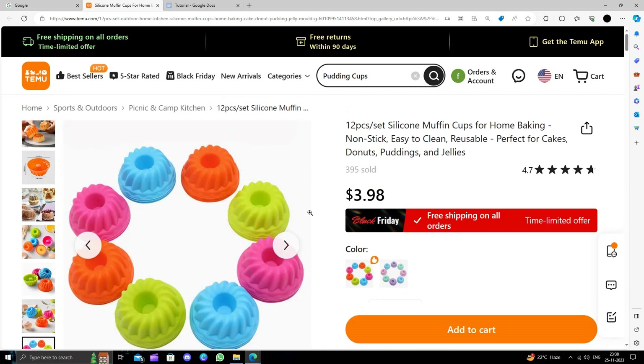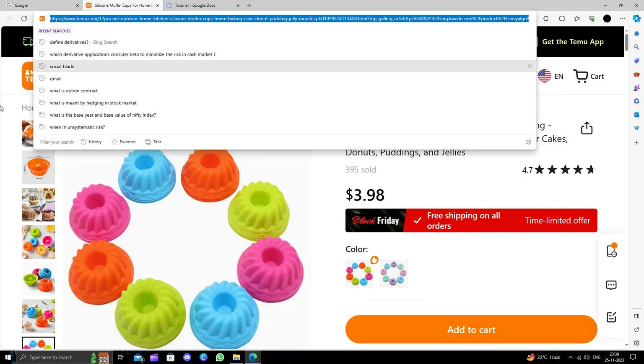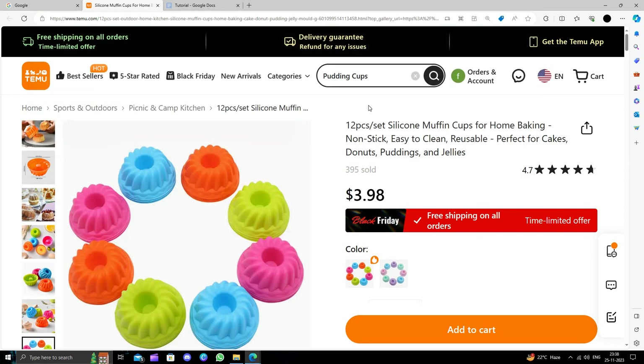To buy, you have to click the Add to Cart button, then click the Buy button, and follow the instructions to complete the purchase. I strongly suggest downloading and installing the Temu app to save money.